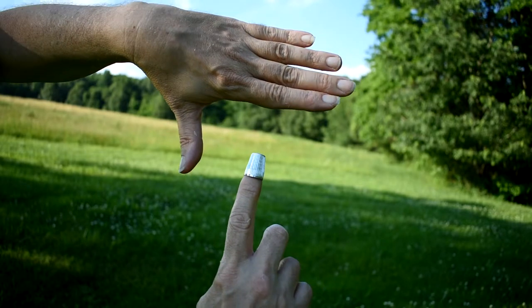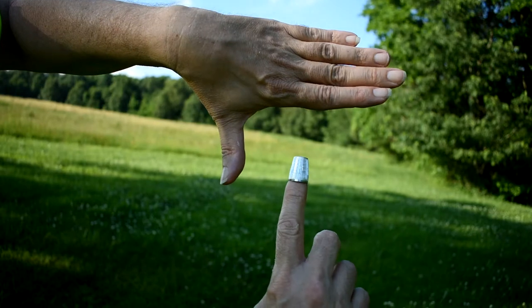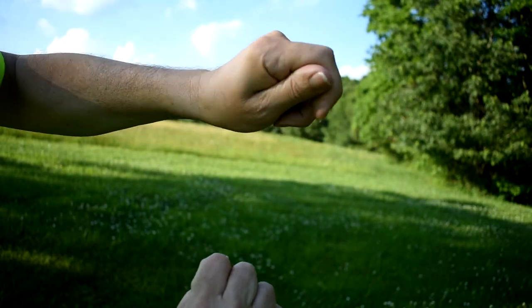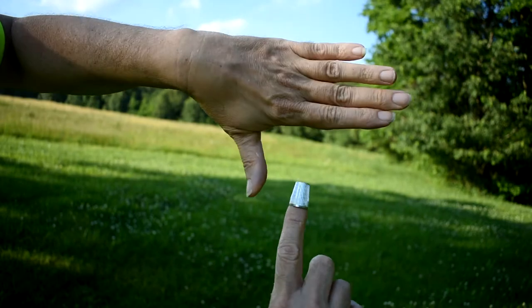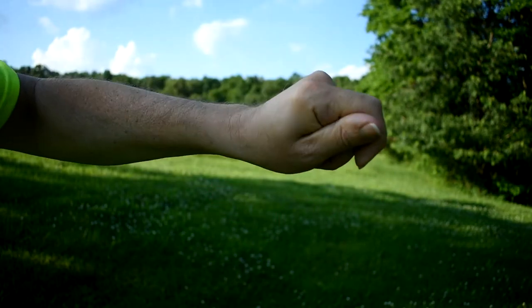Now we're going to show you a thimble trick where you simply put a thimble on your finger, grab it with your hand, pull it off your finger, and it will disappear from your hand right in front of everybody. Fairly simple trick. Let me show you one more time. Put the thimble on your finger, you're going to grab it off your finger, and it will be gone.